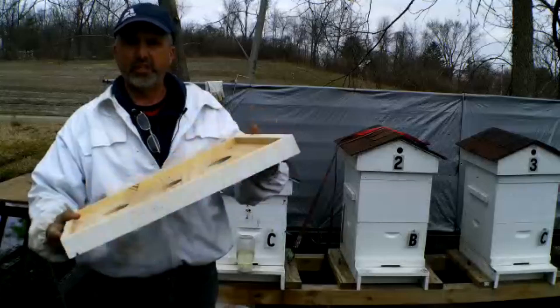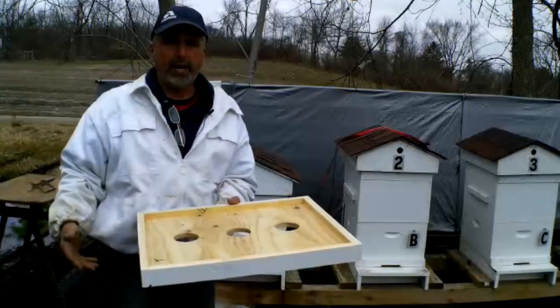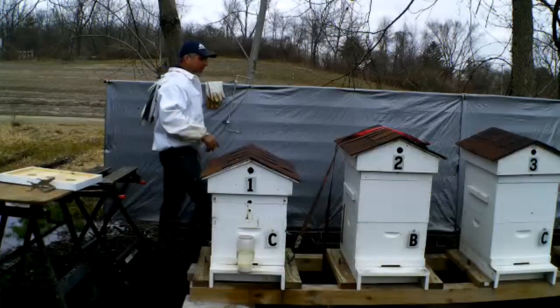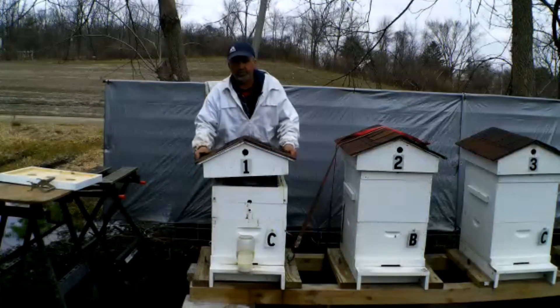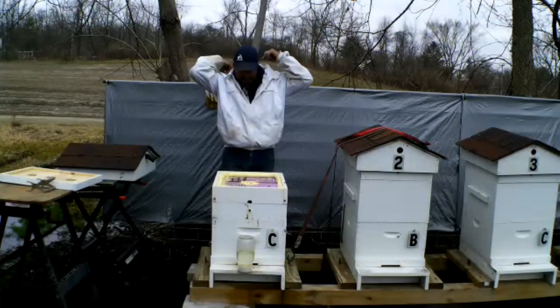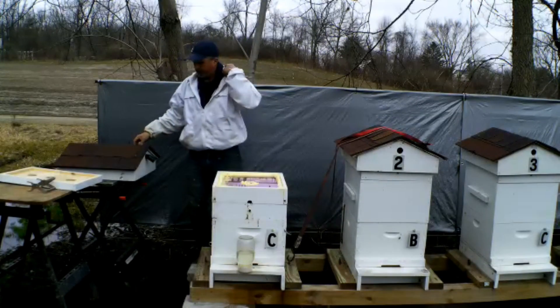I put three holes in it so there's plenty of places to get up to the hive top feeder. I'm going to open this up and take the screen candy board out — the box that holds the candy board. I really don't think we need any of that anymore. I'm going to put my veil on just in case they're a little aggressive.